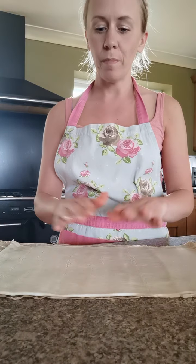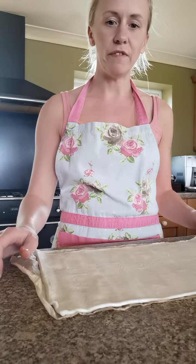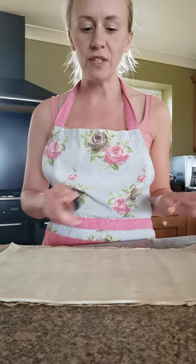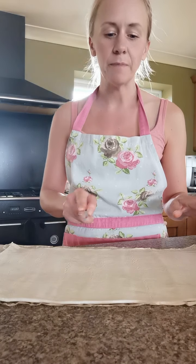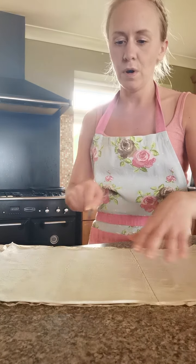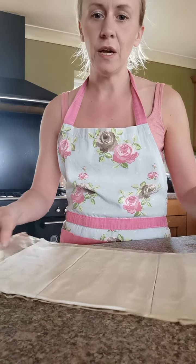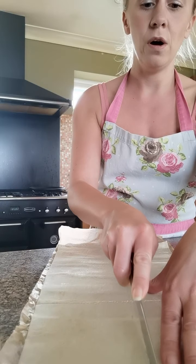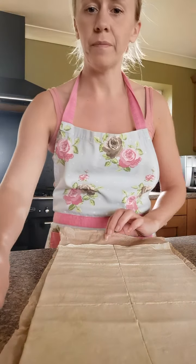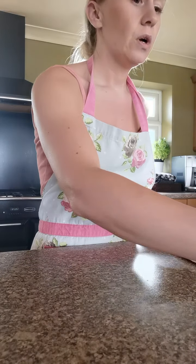Roll out your puff pastry so it's nice and flat. If the edges are a little bit curved you can trim them down so you've got a nice flat sheet. I'm going to make six today, so I'm going to divide my piece of pastry up into six - going twice down the middle to get three long rectangles, then turn it around and do one long slice all the way down the centre. Now you have six little rectangles.